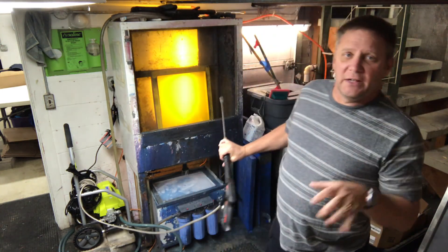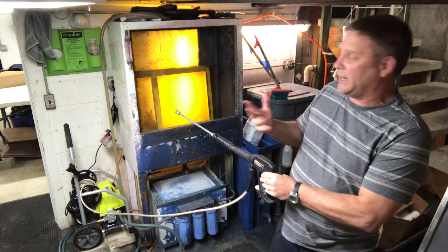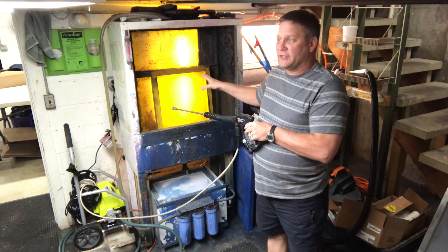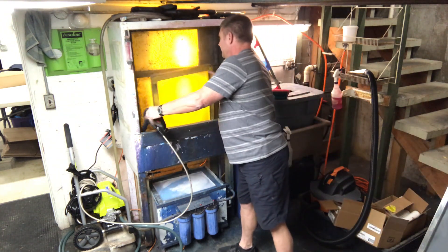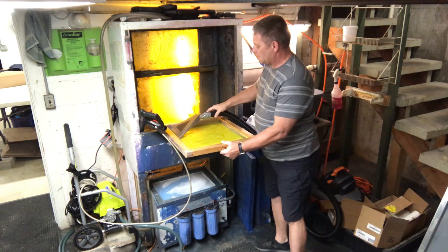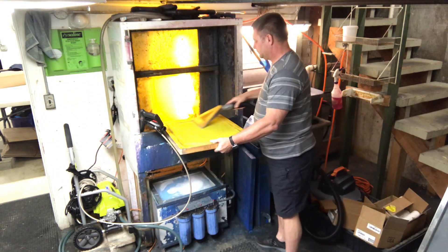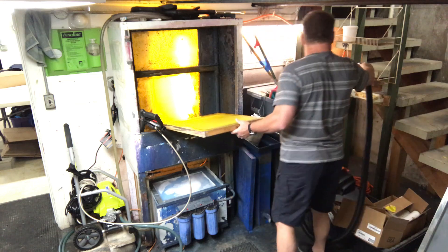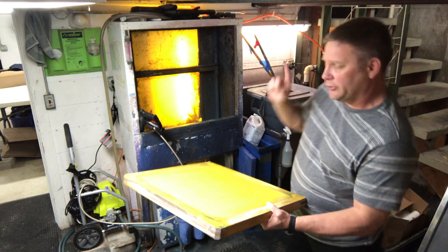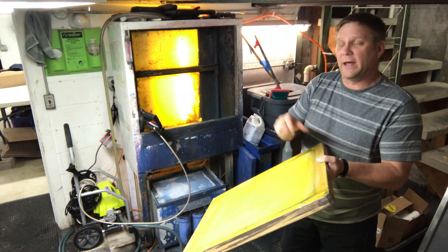I want to make sure I get everything off so there are no suds. I don't want big drips coming off the top, because that's going to contaminate the screen so that when I go to coat and burn the next screen, it's going to have problems. The technique is just blasting out everything without over-saturating it. Drain it, then vacuum it.